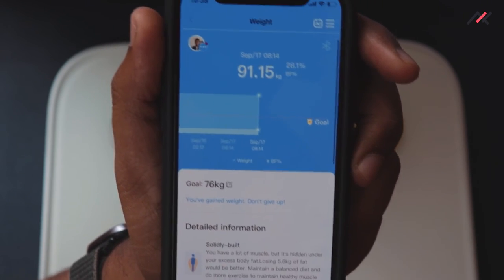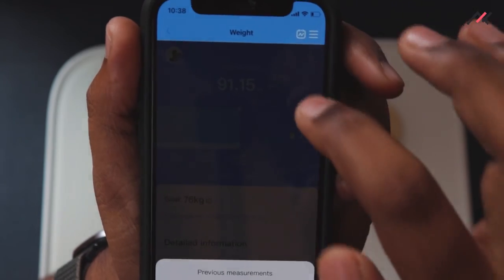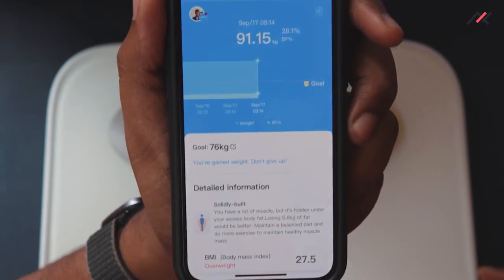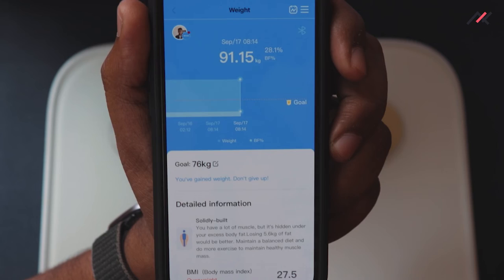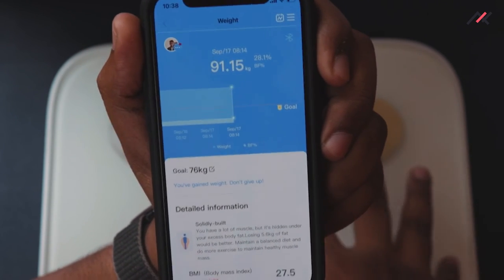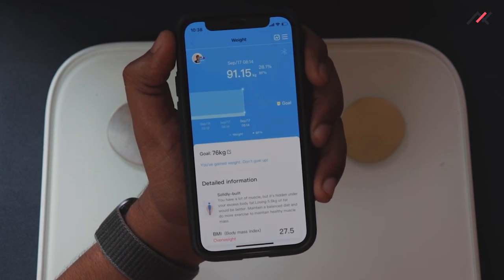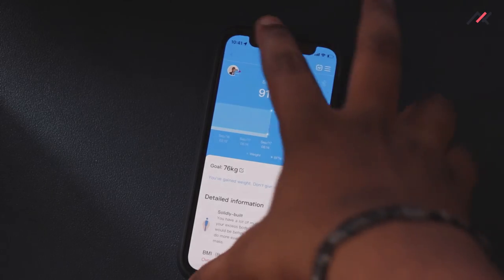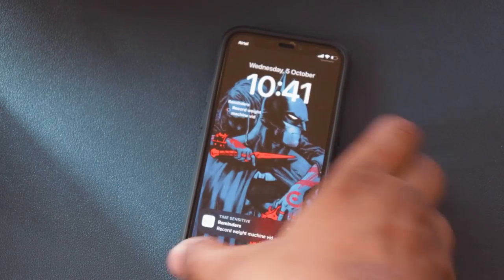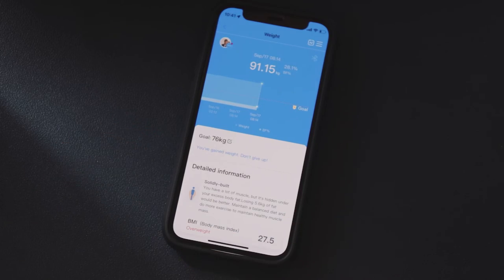Currently the scale is connected, so if I stand on it, it will automatically collect data. I've been on a bit of a journey, so let's test it now and see how it's working. I'll keep the weight screen open.